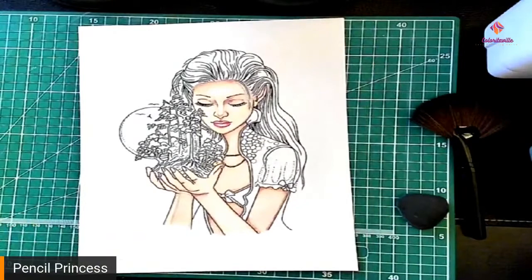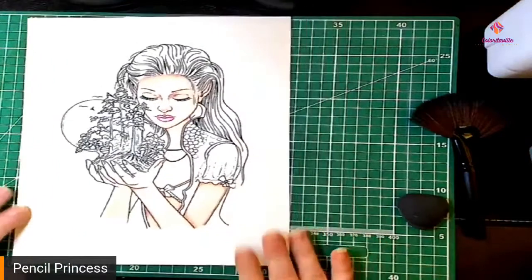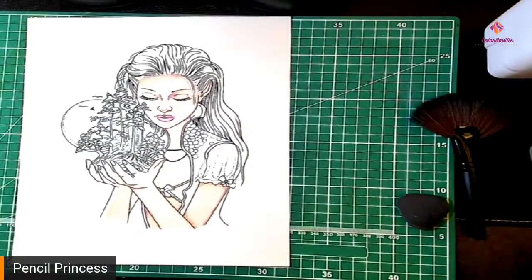Actually, I did completely mess up — who can see where I messed up? Can anybody see?